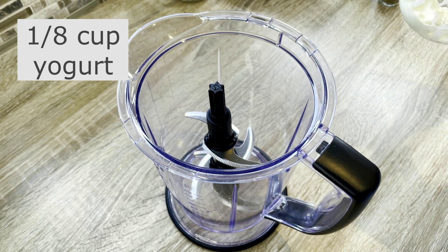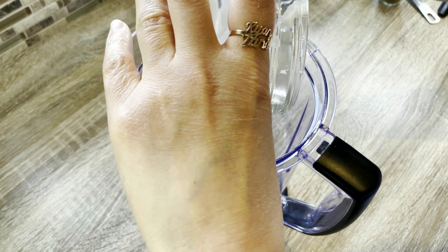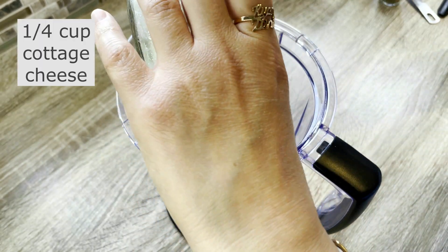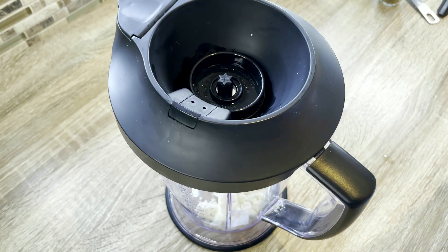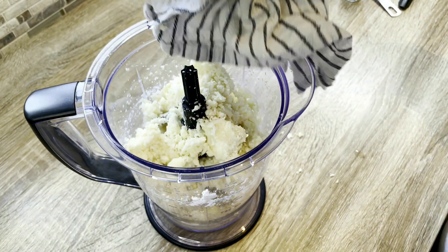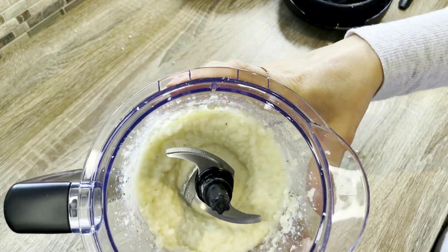Now it's time to mix together the protein ingredients. In a blender, I combine an eighth of a cup of fat-free yogurt and a quarter cup of low-fat cottage cheese. I blend these ingredients together until they reach a creamy consistency. Then I add the riced cauliflower and six egg whites to the blender and mix everything together until it's well combined.